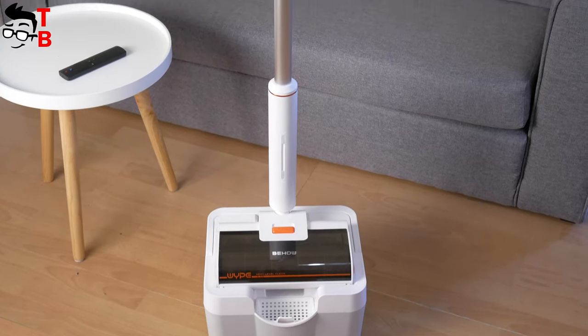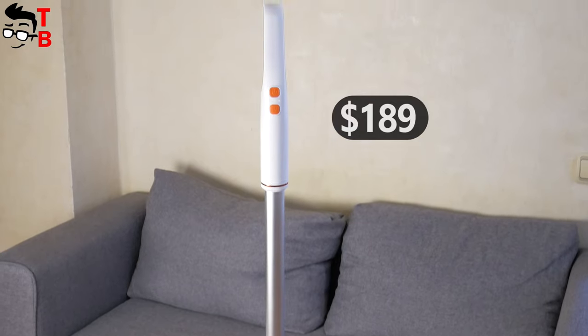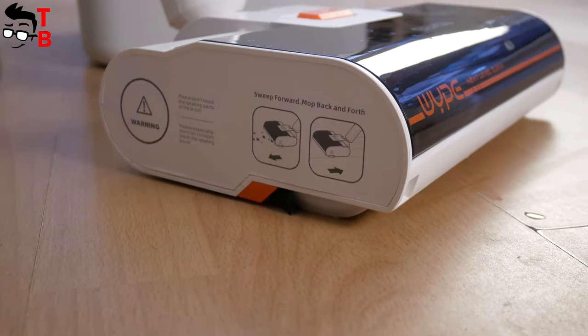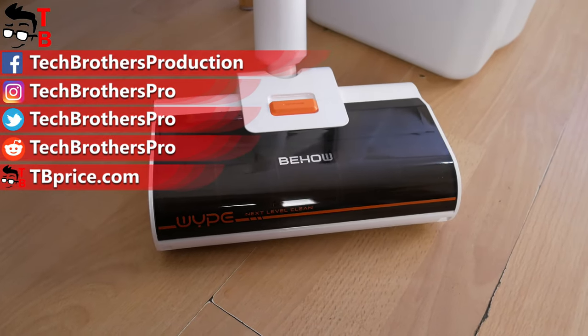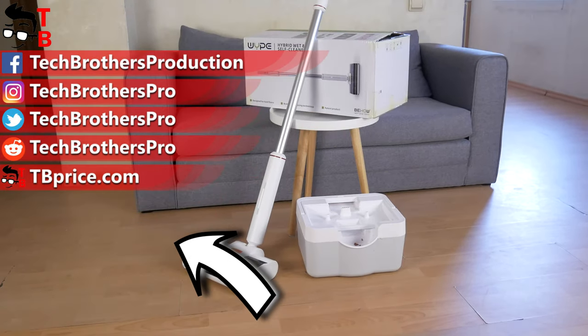I am surprised that the Wipe cleaner costs only $190. If you want to buy it, I will leave the link in the description under the video. Thank you for watching. Hit the like button and subscribe to our channel — Tech Brothers.